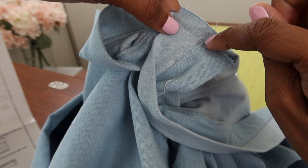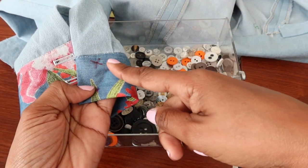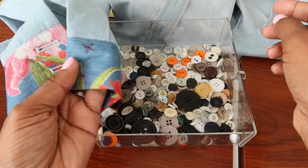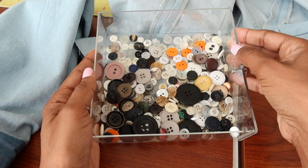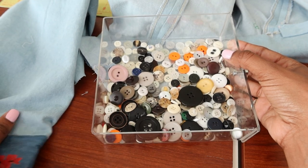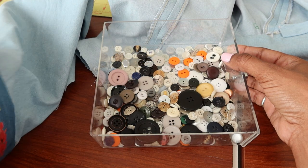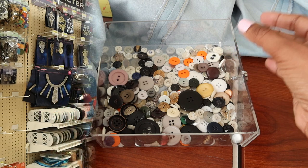This is how the sleeve is looking with the contrast cuff on. I did sew on the buttonholes and I pulled out my buttons to see if I have any that I want to use. The pattern calls for 12 buttons — there are eight down the front and then two on each end of the sleeve. So I'm just looking through my button stash trying to figure out which buttons I want to use.